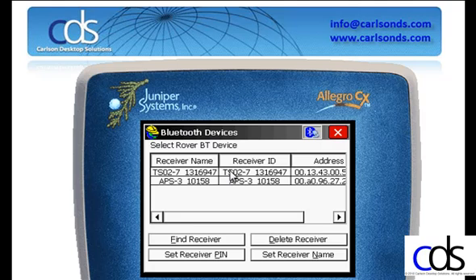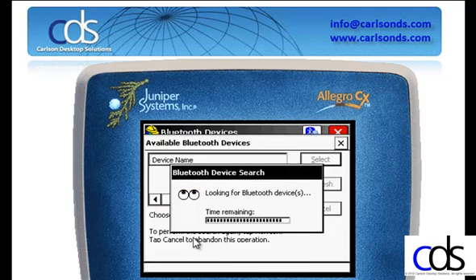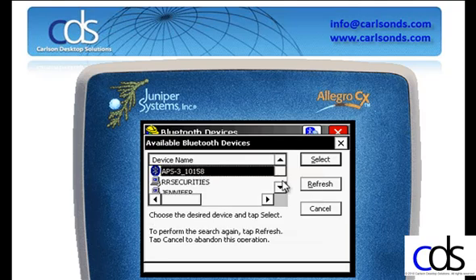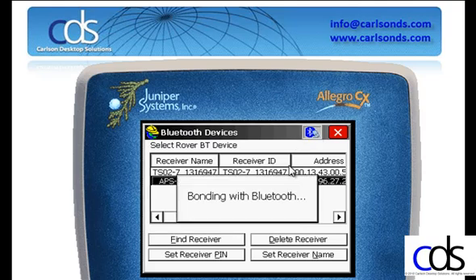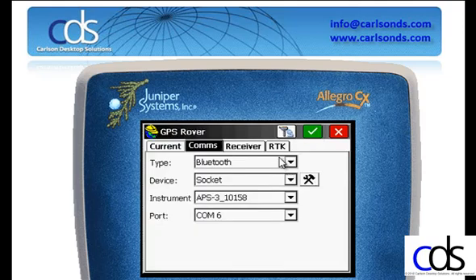Using the socket device, I'll click on the utilities to the right of socket. If my device is not in the list, I would tell it to find. Carlson uses the phrase 'find receiver,' however this would be find any Bluetooth device. Once the list is populated, I highlight the device I want and select it. Click the Bluetooth icon to establish a link between the data collector and the Bluetooth device.